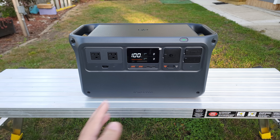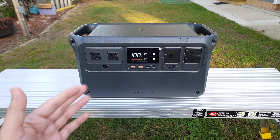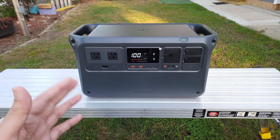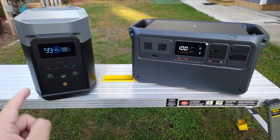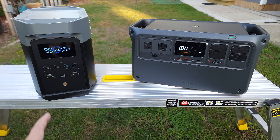It's always good to see a large company like DJI make a power station, because since their reputation is so large, they can't just put out any regular power station but have to come out swinging to compete with all the power stations already out there. With that being said, today I'll be comparing the DJI Power 1000 to the EcoFlow Delta 2. EcoFlow is a large and reputable company in the power station space, so I figure it'll be good to see how these two power stations stack against each other.